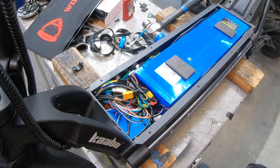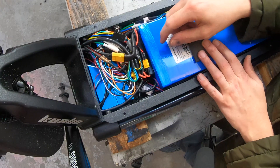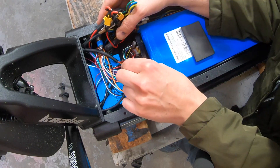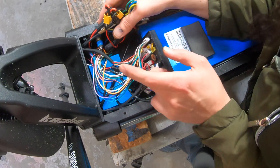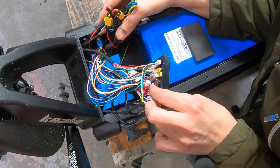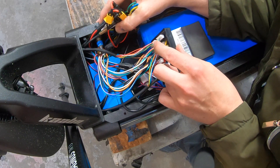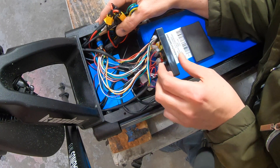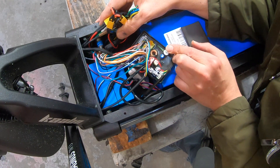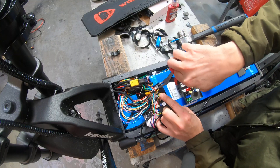Now that we're inside the deck I don't see much that's out of order at first glance — no obvious signs of heat or water damage. I'm going to check this junction box and make sure that all the connectors in here are fully seated and pushed into place. This junction box basically connects all these wires together in the way that they need to be, and it's commonly a problem on these Cabo scooters. So I'm going to try swapping it out and see if that makes any difference.